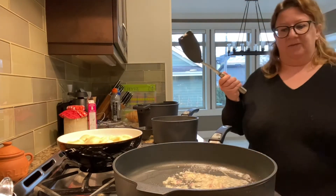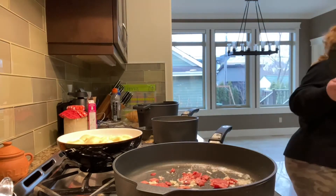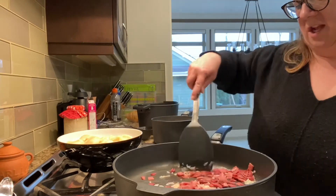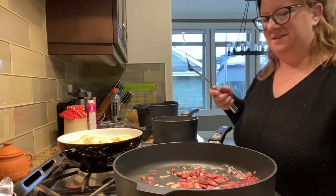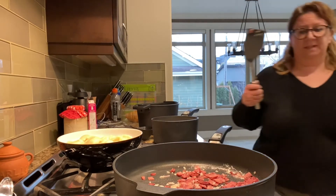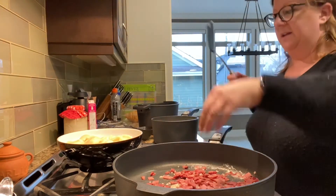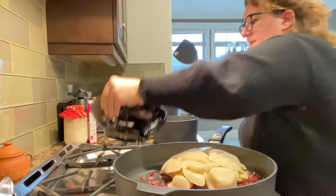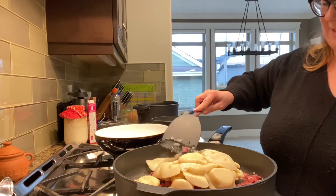I did cut up some bacon that I cooked in the air fryer, so I'm going to mix that in with the onions — because nothing's better than onions and bacon. I didn't put too many onions in, just one shallot, because my oldest is not a big fan of onions. I'm going to put all the bacon in and then put the pierogies in, and that will be our delicious dinner for this evening. The pierogies won't stick to the pan once they get in here.